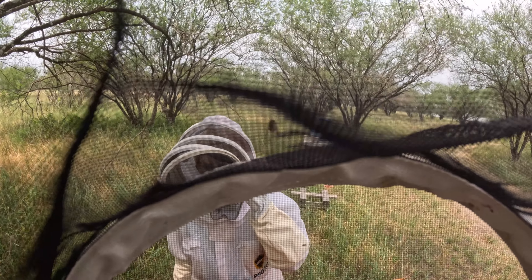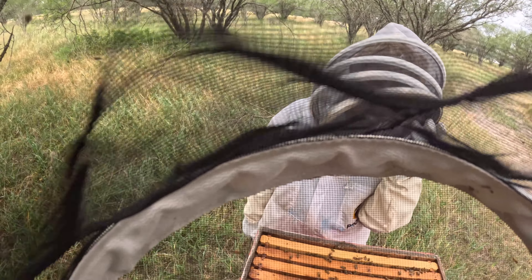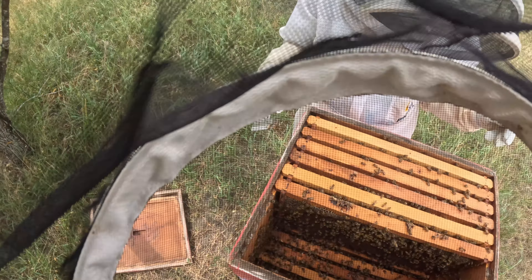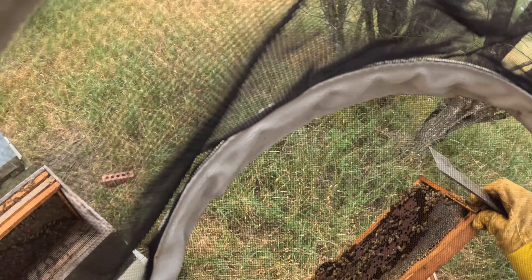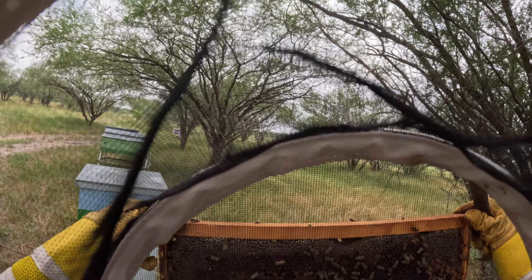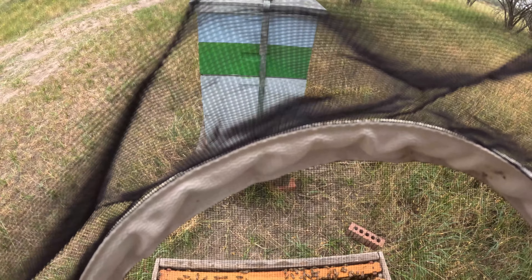Does it look like there's anything in there? I do not see anything but I'm not positive. I cannot tell. We will leave that on there until we can determine what we're going to do with this one. This is backfilled. I'm thinking she might have moved down to the bottom.